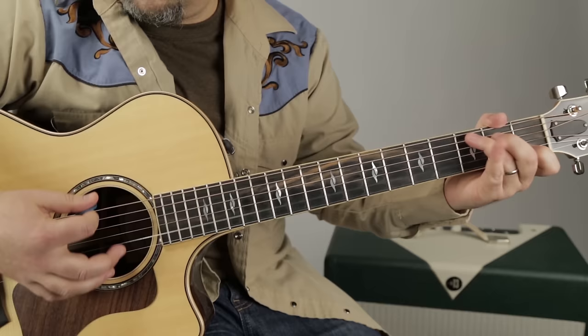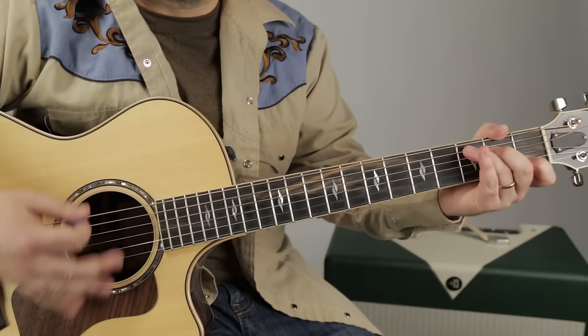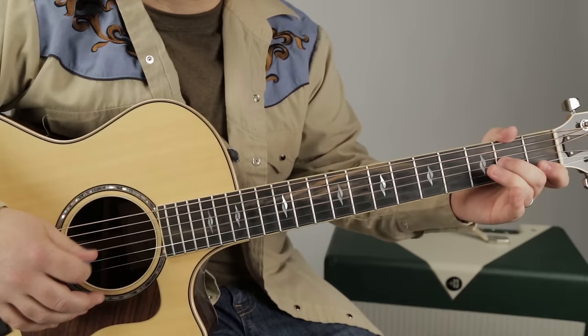I'm just going: one and two and three and four and, one and two and three and da-ba-da. One and two and three and four and, one and two and three and four-dee-da. Four-dee-da.